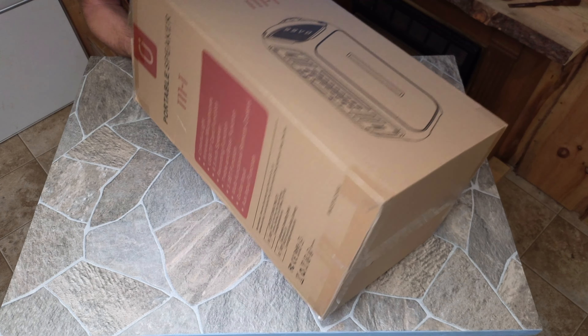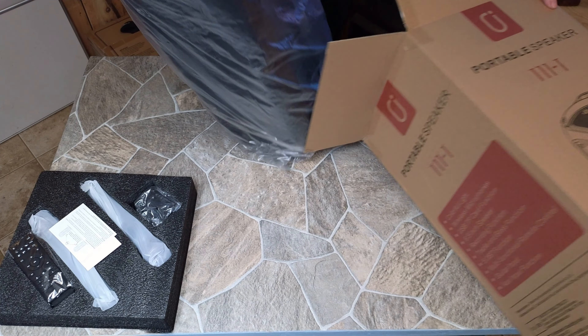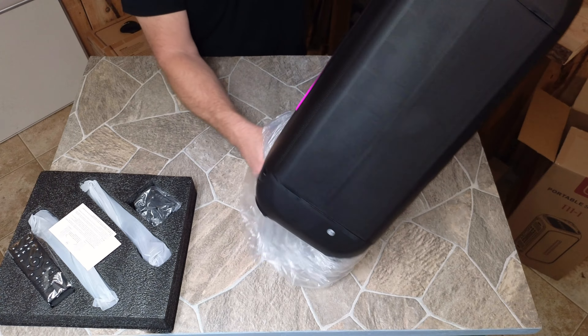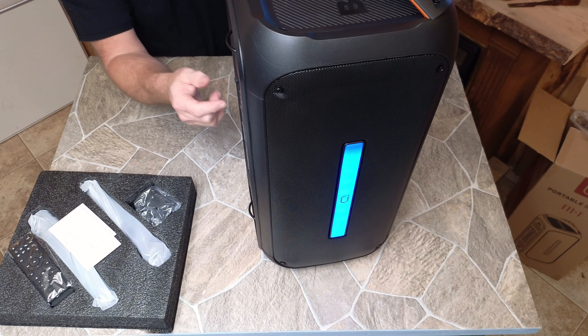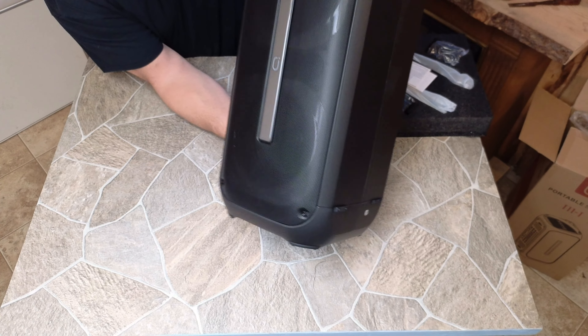Let's go ahead and get this speaker out of here so we can see it. I just turned the switch on — Bluetooth mode. It literally came out of the box and I hit the button and turned it on. Absolutely incredible. So let's turn that off just for a second and check out this speaker.